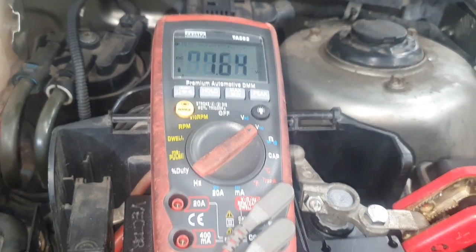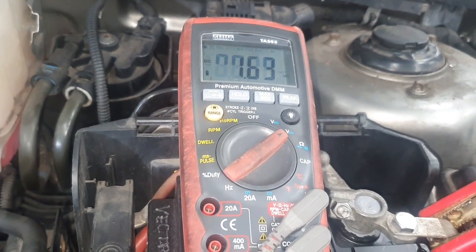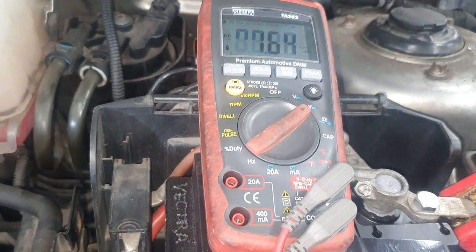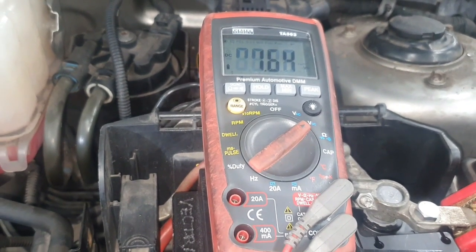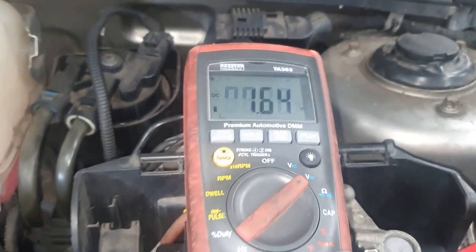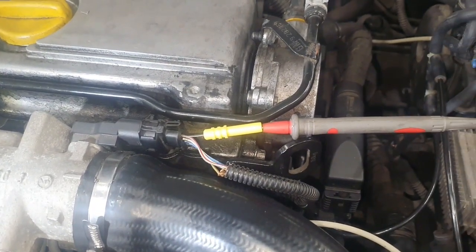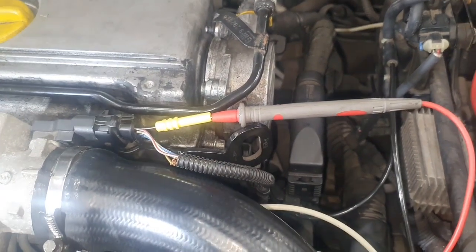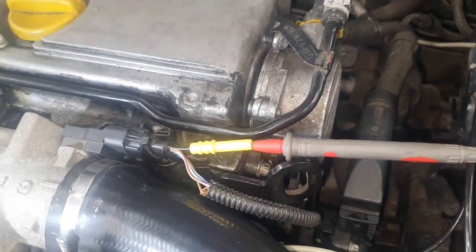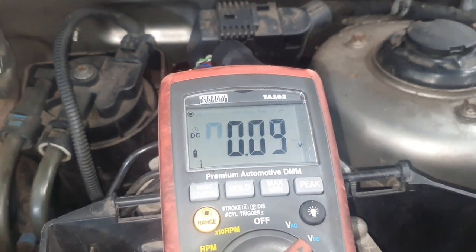On the petrol engine at key-on, sensor connected, the signal wire was almost full voltage at 4.06 volts — reading atmospheric pressure. Here on the diesel we're reading only 1.6 volts. There is clearly a difference. Now stage three: start the engine and repeat the tests.